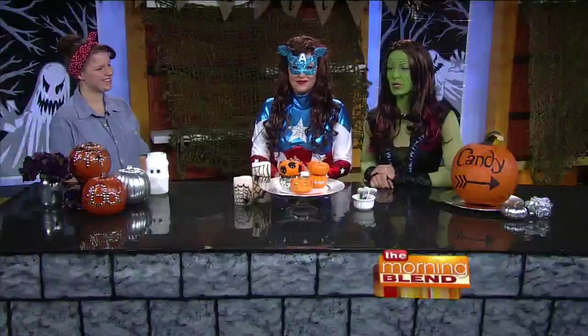Sarah Vandercoy is a blogger at Creative Ramblings and she is here with some last minute pumpkin ideas. And she is Rosie the Riveter. Welcome to the Morning Glenn. Nice to have you here. Thank you so much for having me.